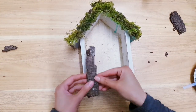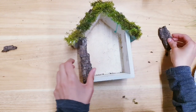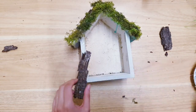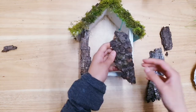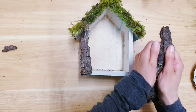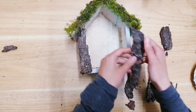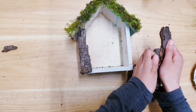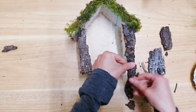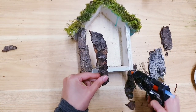Next we're going to cover these sides here, again using some bark. I've just cut it - really just breaking it to size - and then again we're just going to add some hot glue to stick that on. This one lengthwise is good but it's obviously too big so I'll just cut it to get the right fit. Just sticking that down.